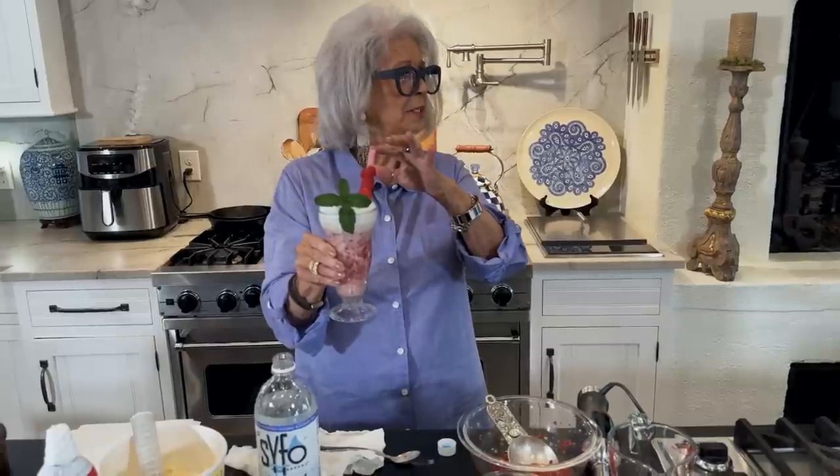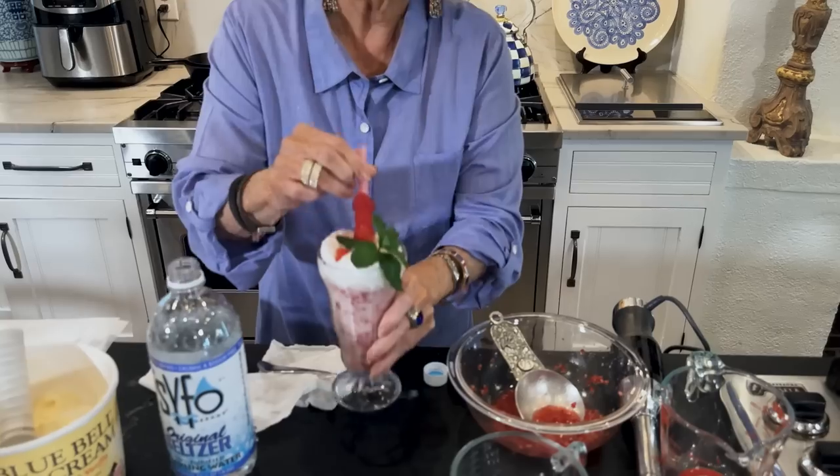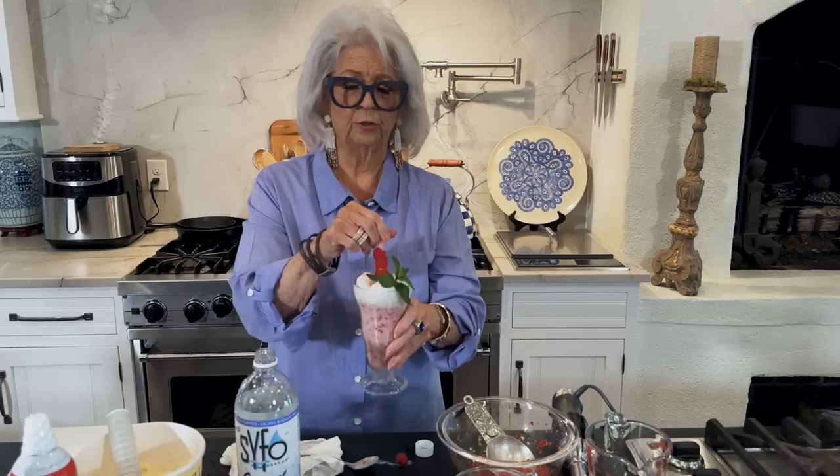I intentionally got me a big straw so I could suck it down. That is so good, so refreshing. My grandchildren would love something like this — they really would, with that little drop of ice cream in here. Yum, y'all. This would be so tasty to serve to the children on Easter, maybe when you give them their Easter basket if that's what you do. Love and best dishes, y'all — don't miss this one because it's good.